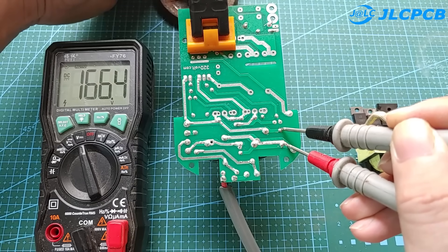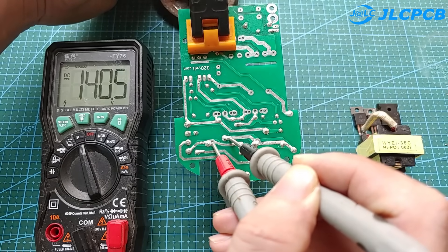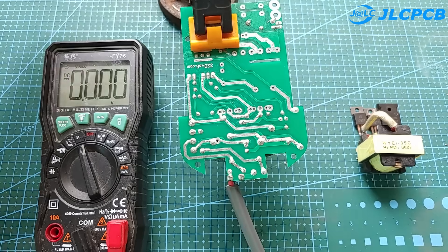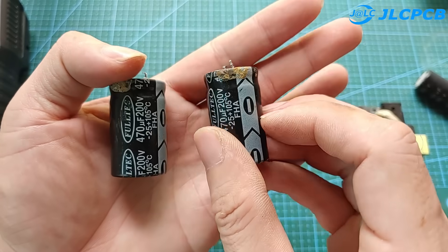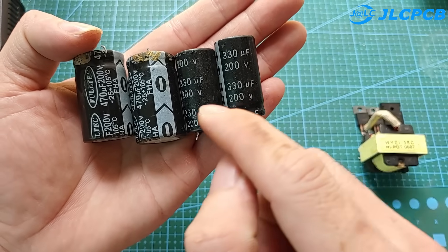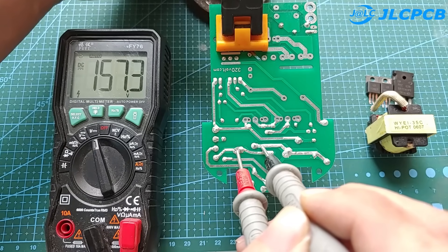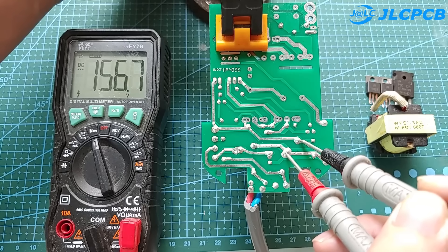We see that one side has a voltage of 166 volts and the other side is 140 volts. So these two capacitors are not good. We need to replace them with two new capacitors.